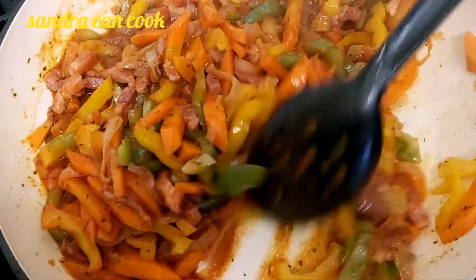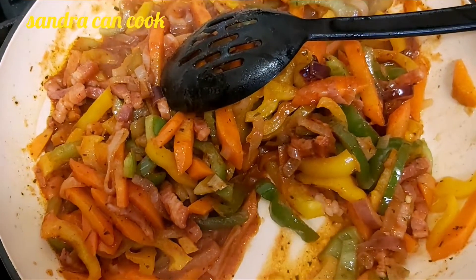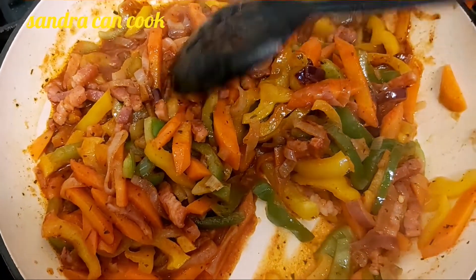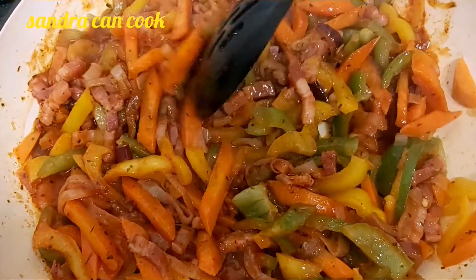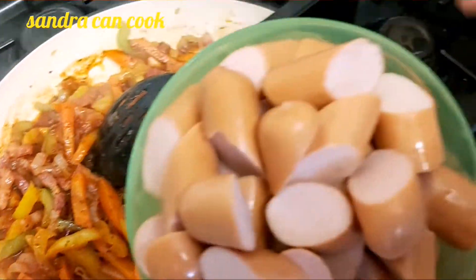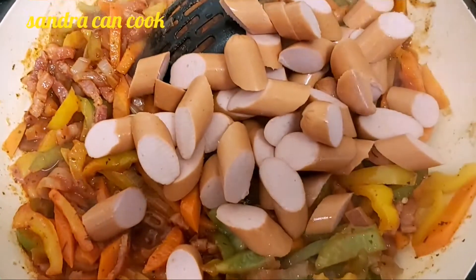Guys, can you see that? Let me open my spaghetti because it's beginning to boil beyond its boundaries. So with this sauce, I'm now going to add my German smoked pork sausage — in it goes.